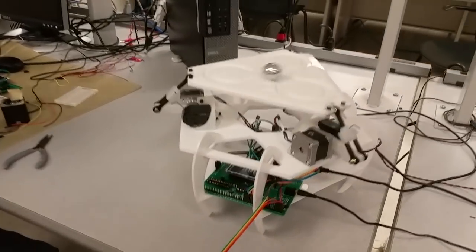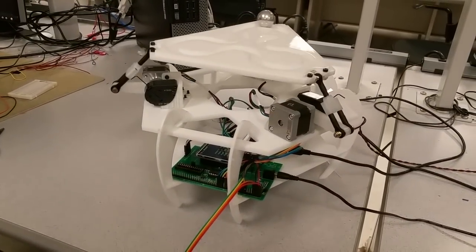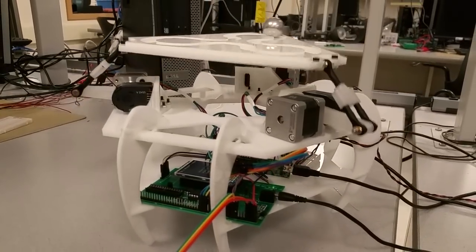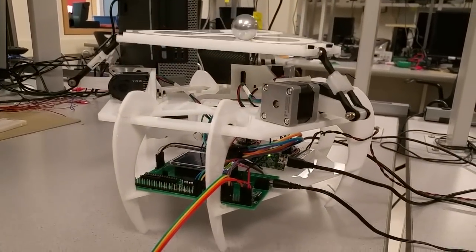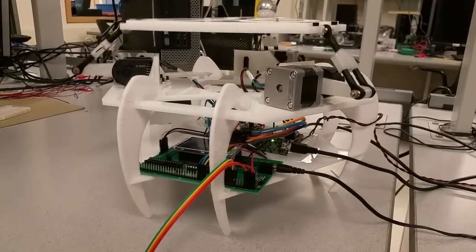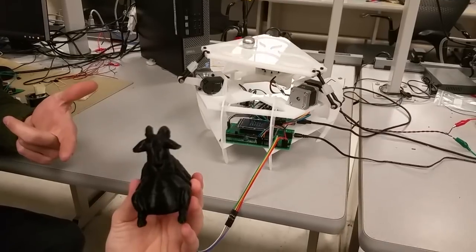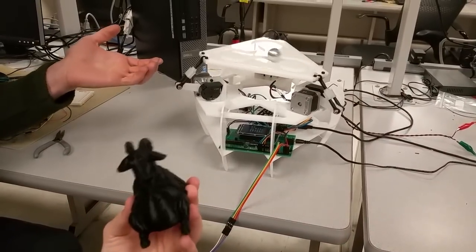This is Stewie, our 3DOF motion platform. It's run by three stepper motors and an MPU accelerometer in the control over here. Essentially what the table is doing is mirroring the movements of this goat here and using that to control the motions of the table.